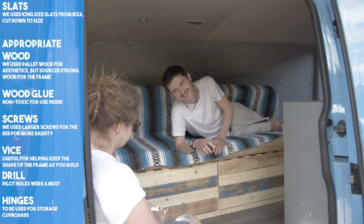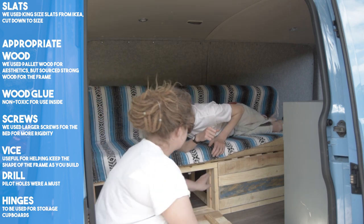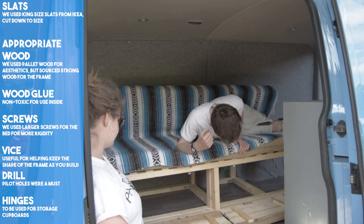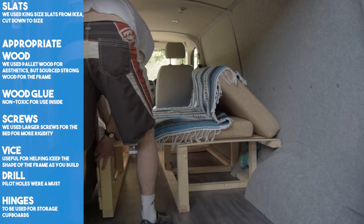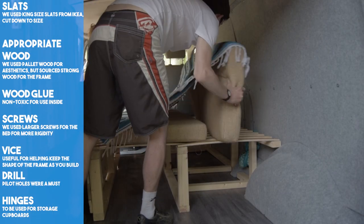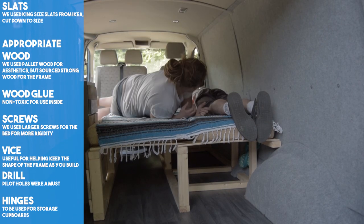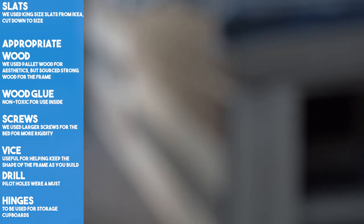We were really happy and felt so accomplished after creating our basic bed frame. The bed at this point is still far from finished, so stay tuned to see door handles, electrical sockets, new foam, and my personal favourite — the bespoke upholstery.